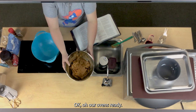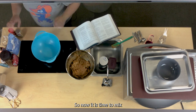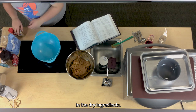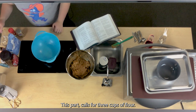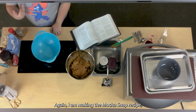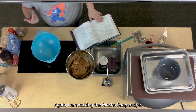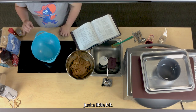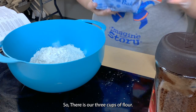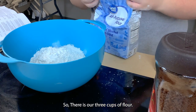Our oven is ready. Now it is time to mix in the dry ingredients. This part calls for three cups of flour — I am making the mocha snap recipe so we are going to alter the original recipe just a little bit. There are our three cups of flour.